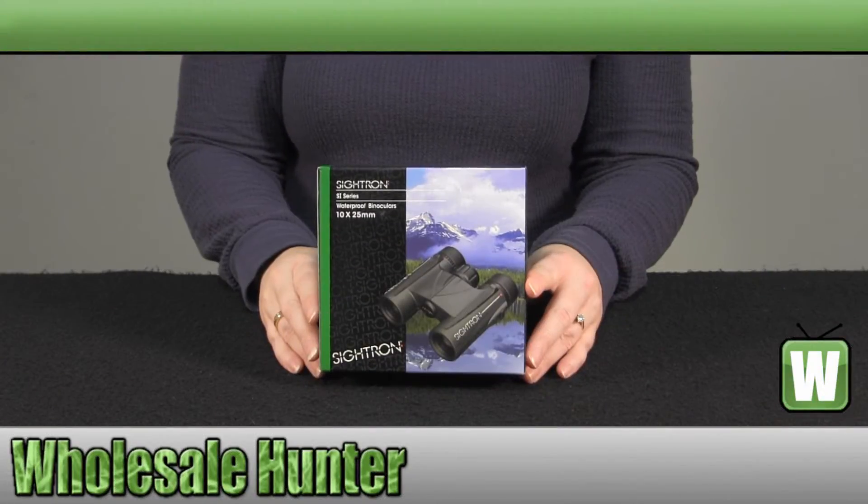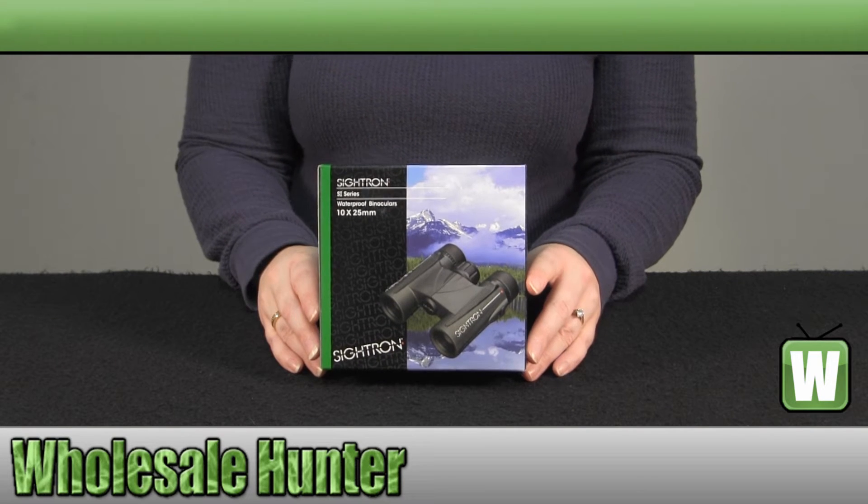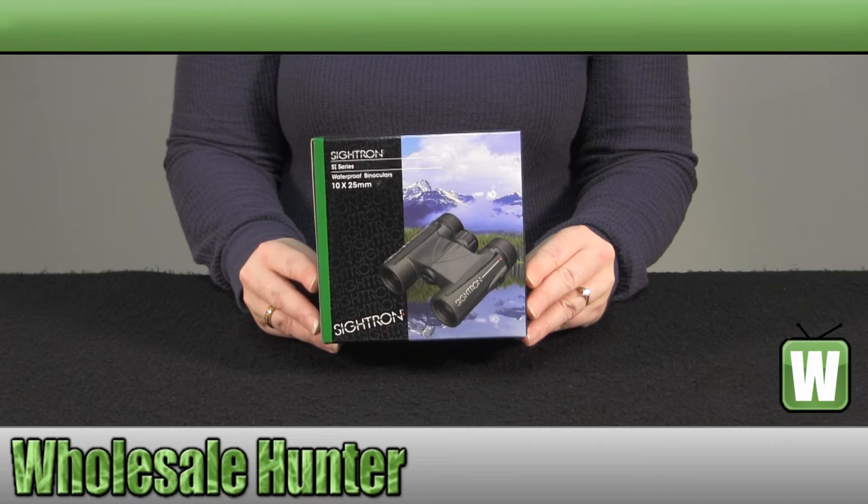Hello, welcome to the unboxing video of your S1 series 10 by 25 binocular made by Cytron, manufacturer number 3007.